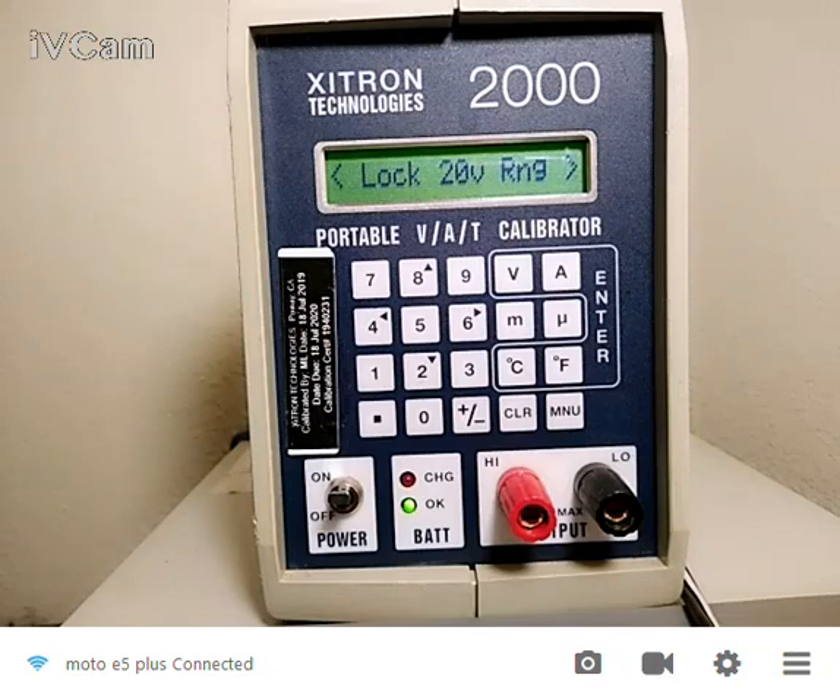Hello, this is Glenn Broderick from Vitrec and I'm going to do a quick demo of the Zytron Technologies 2000. This is a small portable but really accurate calibrator that's used typically in factory floors. You can walk around and calibrate or check that your instrumentation is working properly.